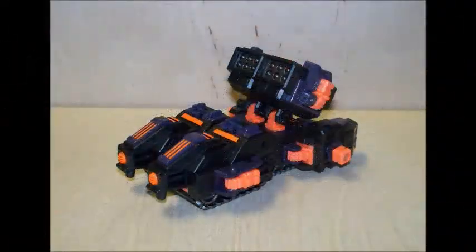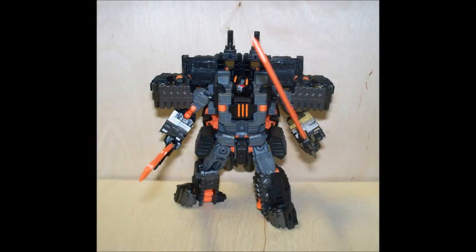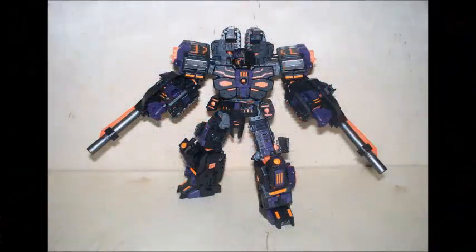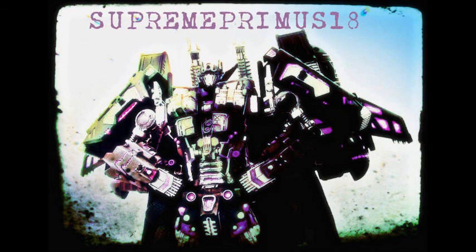Overall, I give this figure a 10. I didn't find any flaws to it, and if you are a third-party Transformers collector, I highly suggest adding this figure to your collection. This is Make Toys Paladin Chaos. I am SupremePrimus18 and I am out.